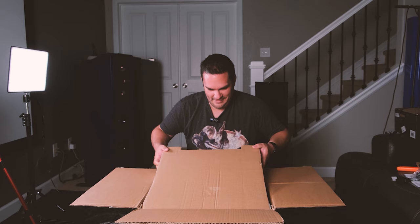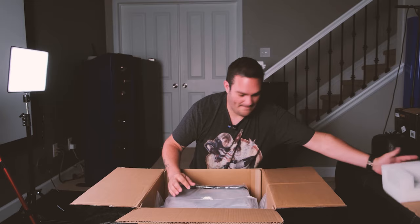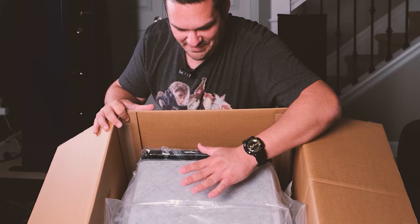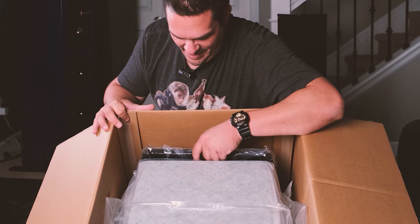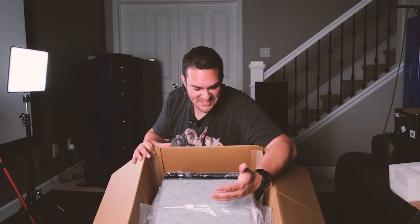Got a nice, healthy piece of foam. So as you may all be able to see — I'll kind of tilt it forward so you guys can see it even better — they packaged it with the subwoofer and the grille. Seems to be packaged pretty well. Normally I'm used to a box inside a box, but this one came pretty well taken care of. So let's go ahead and get it out.